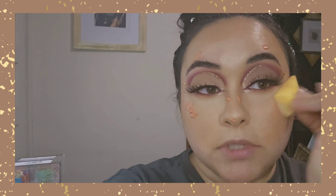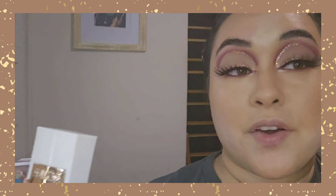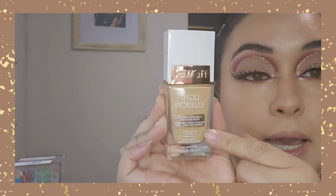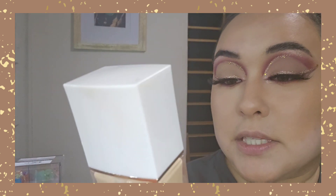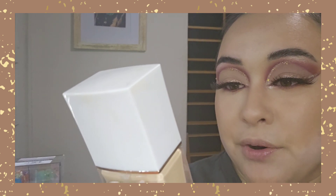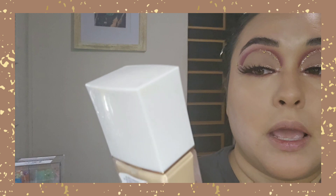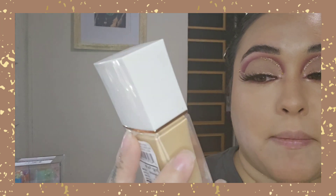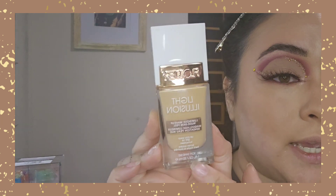Now in this area where I don't have absolutely anything on, I'm going to use my Flower Light Illusion Illuminating Makeup — this is the all-day SPF 18 sunscreen nude skin feel foundation. / En estas áreas donde no tengo nada de maquillaje voy a usar la base Light Illusion de la marca Flower. Este tiene protector solar y es una base iluminadora.